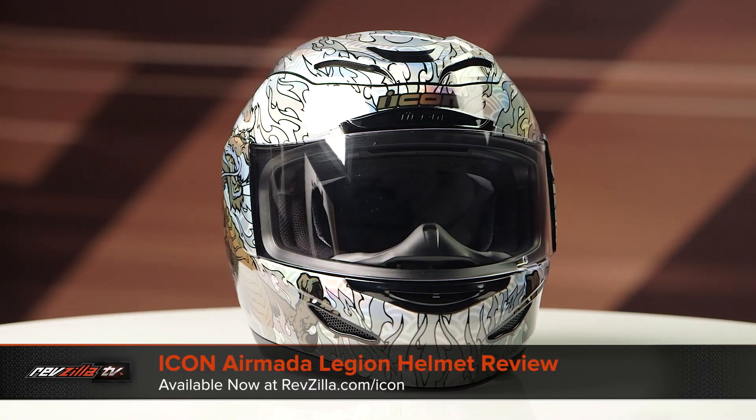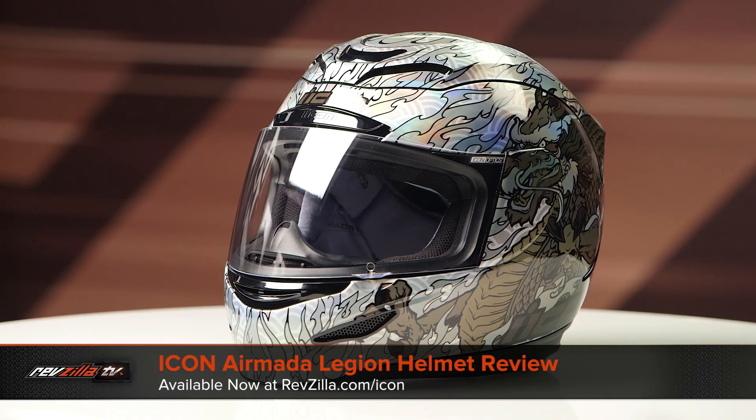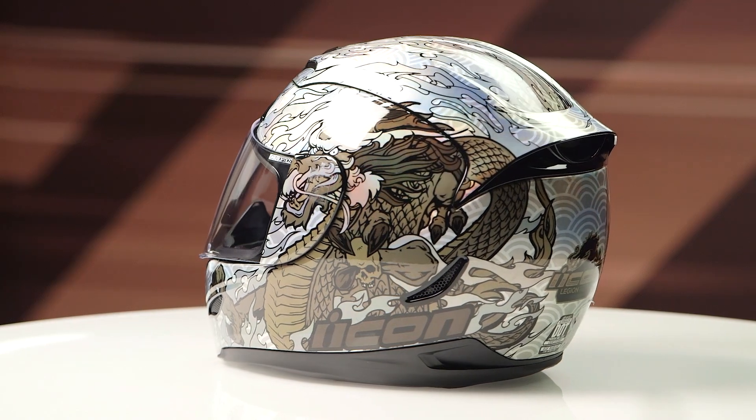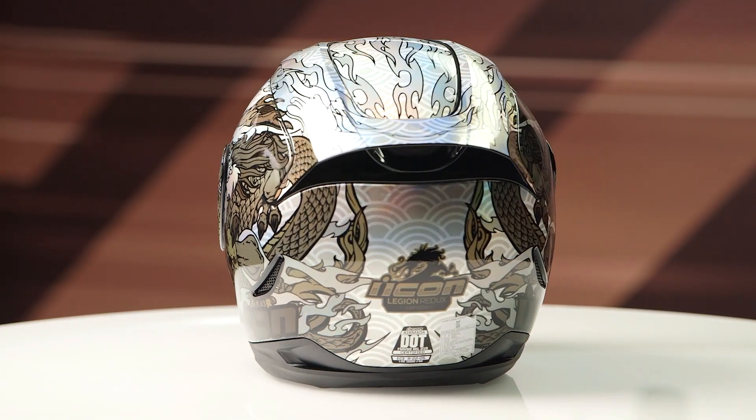On the table in front of me today we have the Icon Armada Legion Redux graphic. If you're not familiar with the Icon Armada series of helmets, they're constructed using a polycarb shell, they have a long oval head shape, and they come in sizes ranging from extra small to 3XL with 4 shell sizes and 5 EPS liners.